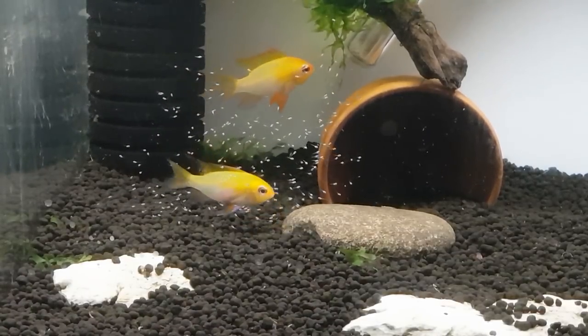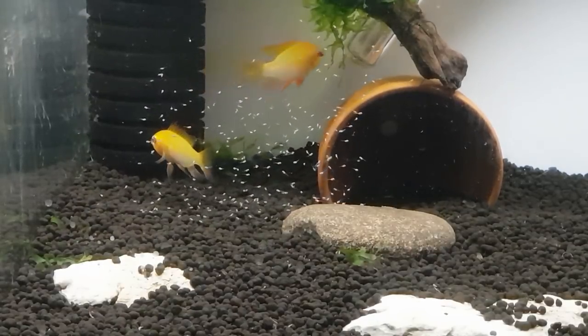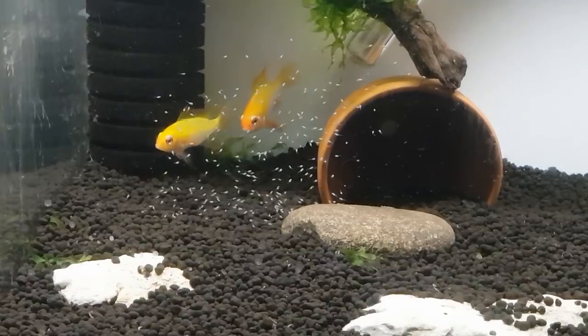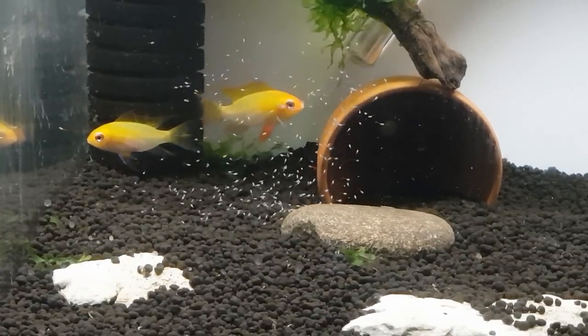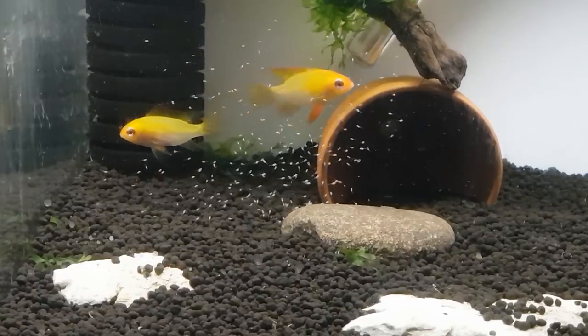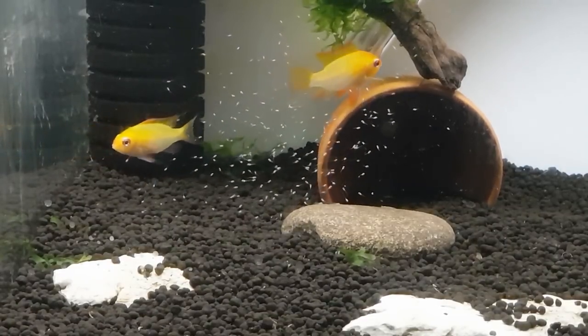Look at that — absolutely beautiful, stunning colours. One of my favourites, the gold rams. As they get that lovely reddish tinge to the nose — the male does — and the dorsal fin and the pectoral fins as well. Absolutely beautiful. Nothing better than seeing a big cloud of fry with the parents looking after them.